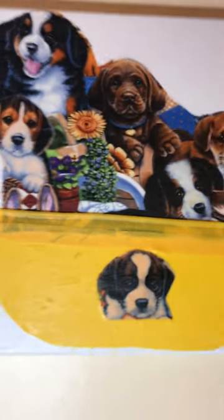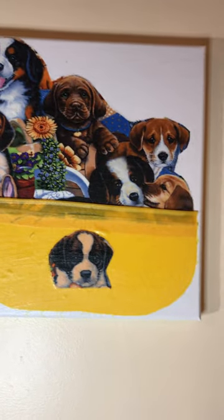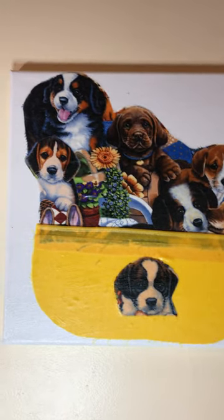This is the finished product of the dogs in the basket, made on a canvas. This is a new wall art. I just wanted to show you exactly what I told you I would.